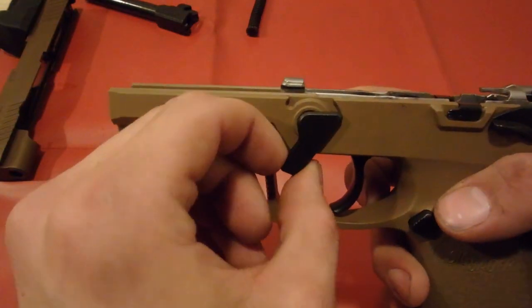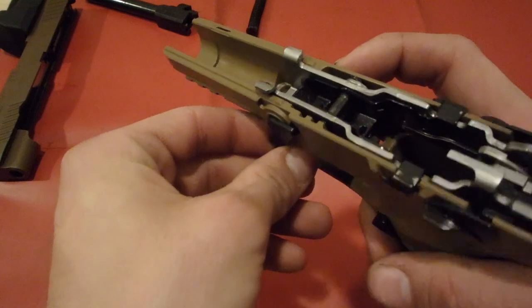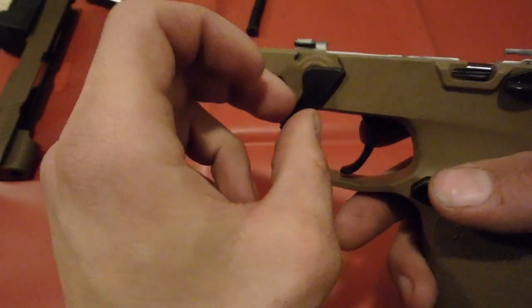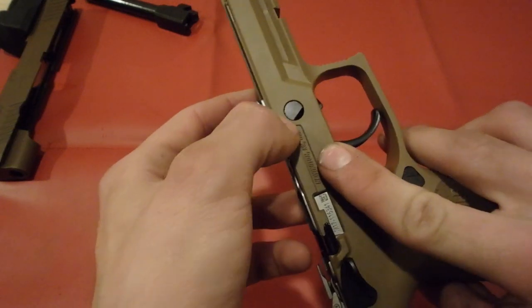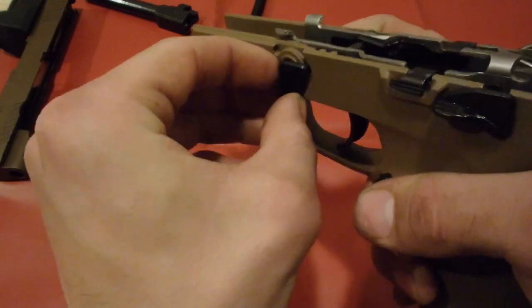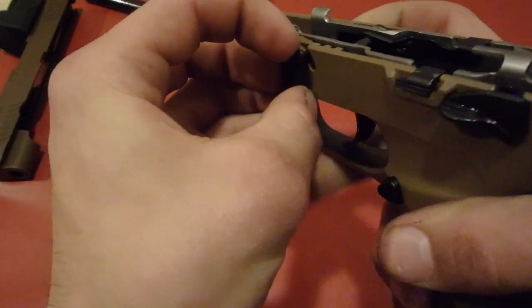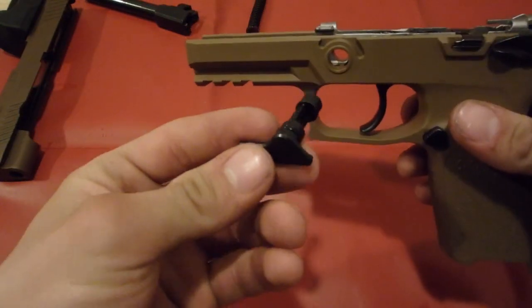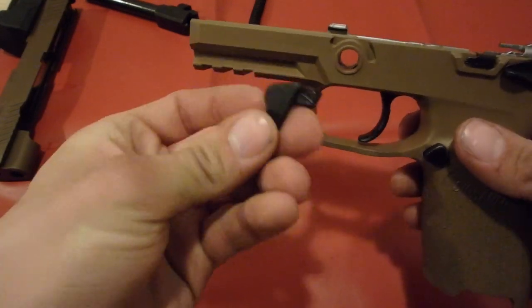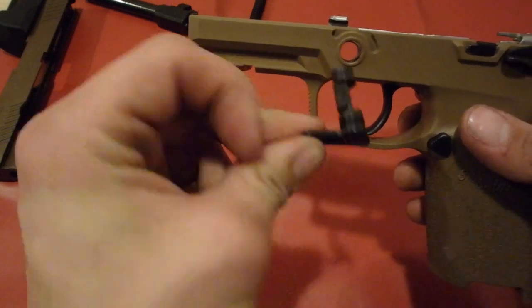Next, we're going to take the takedown lever out of your gun. In order to do that, you're going to want to pull and twist on one side as well as push it out from the other side. Use one finger, start twisting. It's going to take some force and some maneuvering — this is what it'll look like once it comes out.